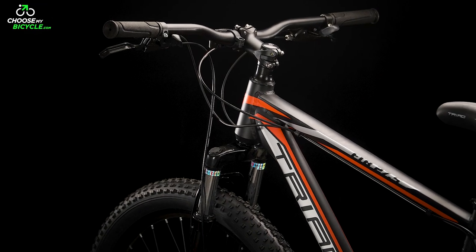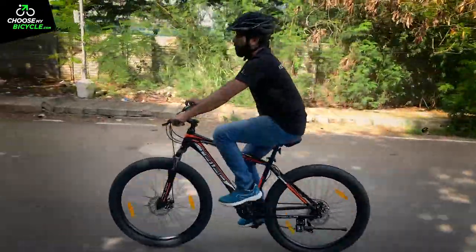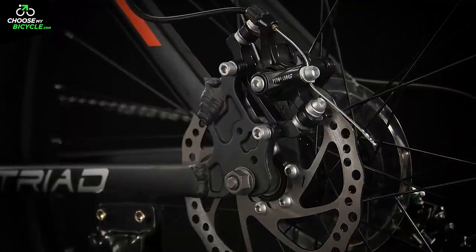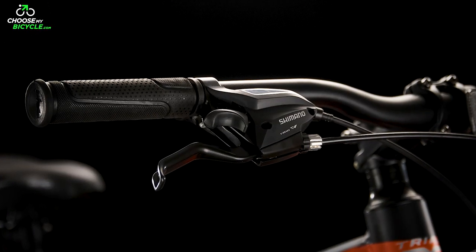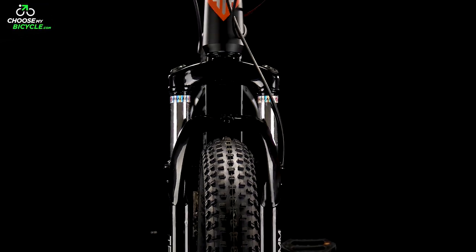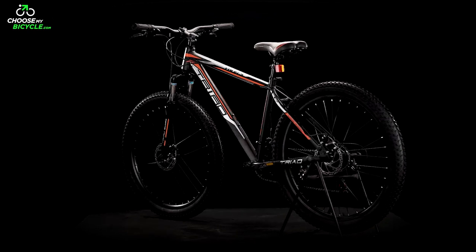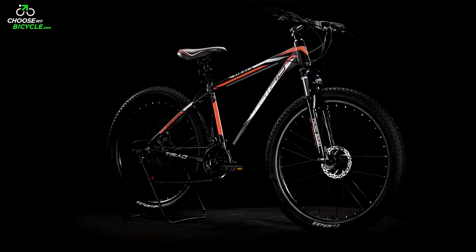This fat bicycle is built on a strong yet lightweight alloy frame which is comfortable to ride. The 27.5 x 3.0 wide tyres were ideal for riding over any rough surface. The mechanical disc brakes were powerful enough to bring the fat bicycle to a stop, and the 21-speed Shimano Tourney gears helped ride this FTB with ease on inclines as well. The Triad FTB 27.5 is an ideal choice for anyone looking to buy a fat tire bicycle for leisure rides on rough roads and trails.